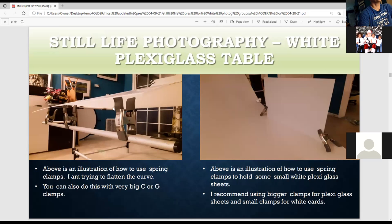This is how to use spring clamps if you want to make the curve a little wider. You could also do this with very big C-clamp clamps. This is like a white film wall and these are just spring clamps. I recommend the bigger ones — the three-inch ones are good but the five-inch ones are even more sturdy. These can hold anything: white plexiglass, a black card, a silver card, a white card.